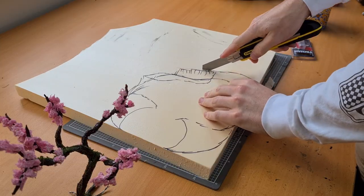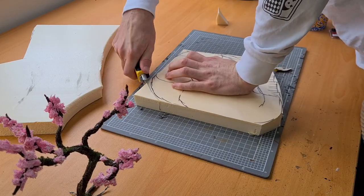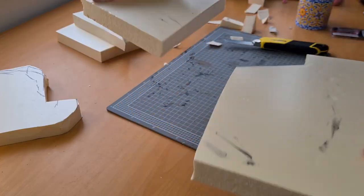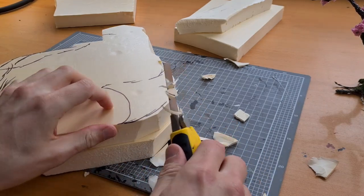I wanted this first mountaintop to be focused around the cherry blossom I'd made in a previous video. So using it as a guide, I got the XPS foam and began to carve out some stone formations. Once the base shape was ready to go, I added some stone and textured it with an aluminium bowl.